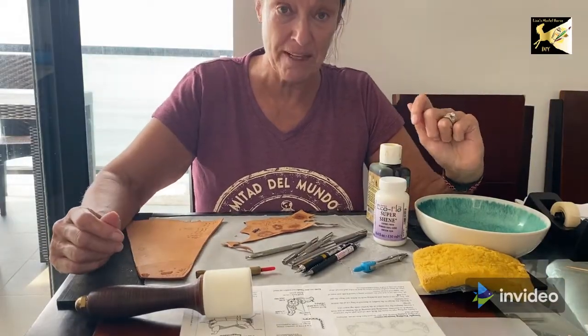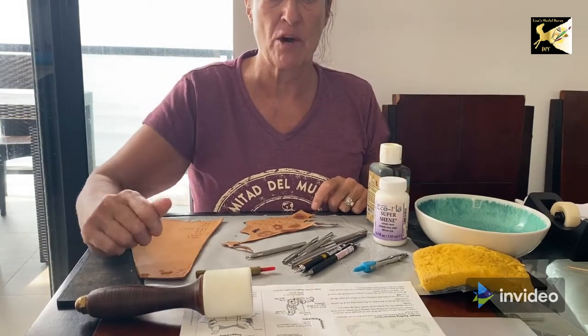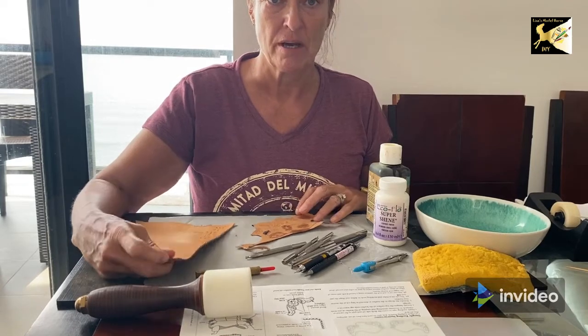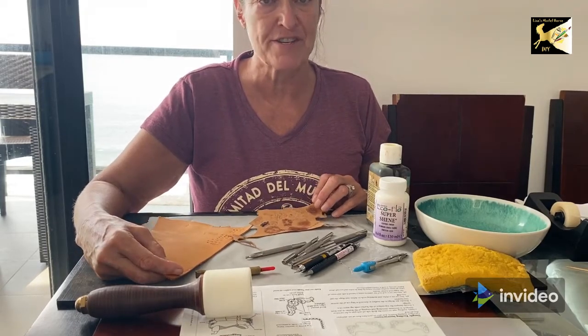This is Lisa Sharp and welcome to Tooling in Miniature. I'm going to be going over all sorts of things you're going to need to learn how to tool. I'll be working in 1:9 scale, which is Breyer traditional.